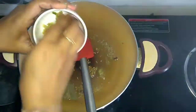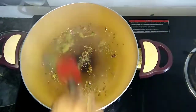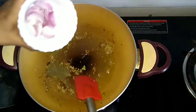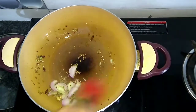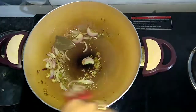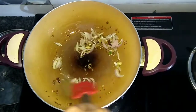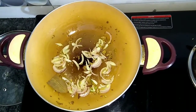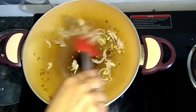Now we will add an adrak and hari mirch coarsely crushed paste. After sautéing it, we will add 1 small onion paste. We have to sauté the onion until golden brown. We will sauté it on a medium flame, and slowly the onions will change color.